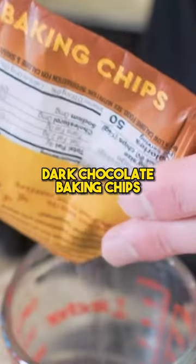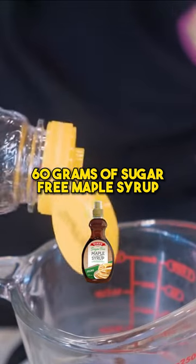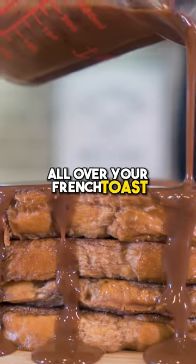14 grams of Lily's dark chocolate baking chips — microwave for about 60 to 90 seconds on high. Add 60 grams of sugar-free maple syrup, stir everything together, and slowly drizzle it all over your French toast.